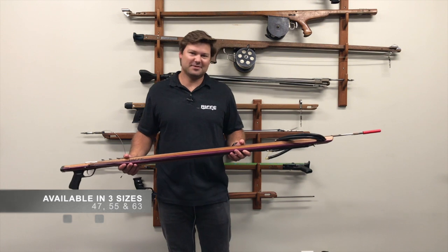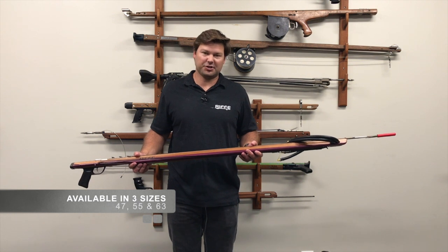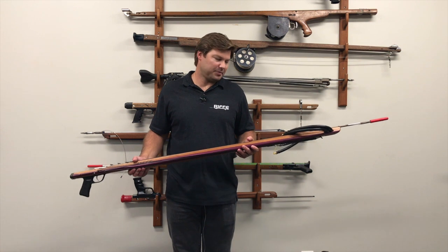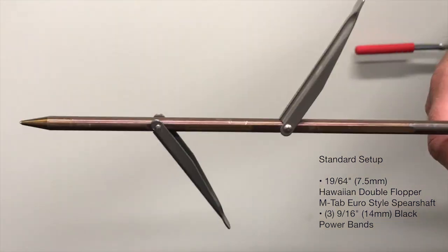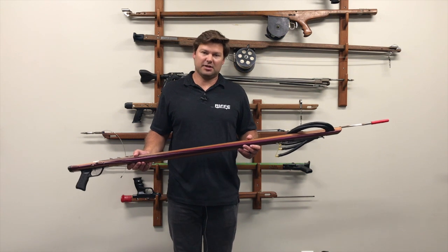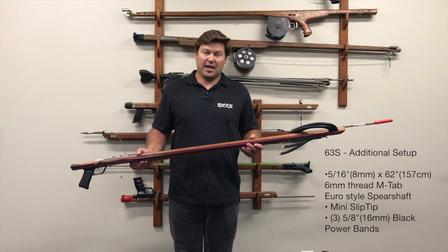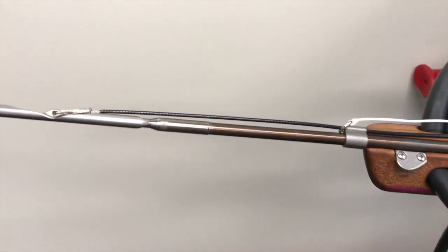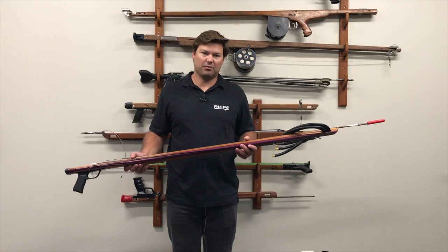The Marauder series comes in three different sizes with four setups. The smallest size is a 47 inch Marauder, 55 inch and 63. The standard setup for all three models — 47, 55 and 63 — is a 19/64 double flopper shaft and three 9/16ths bands. The 63 comes with an additional setup, we call it the 63S, which consists of three 5/8ths bands and a 5/16ths 6mm threaded shaft with mini slip tip on it. That's more for guys going after tuna, wahoo — they want to get a little extra punch with the longer gun.